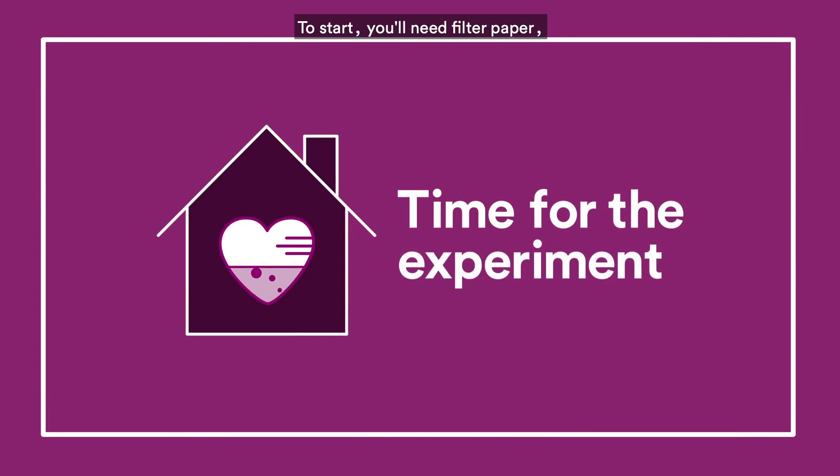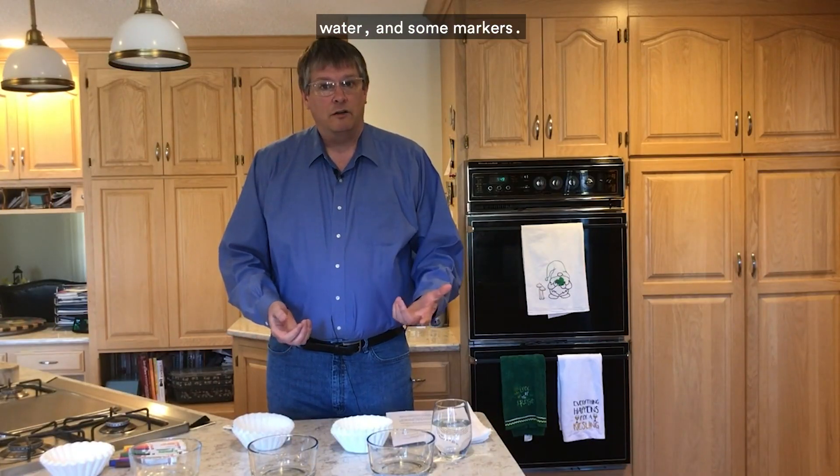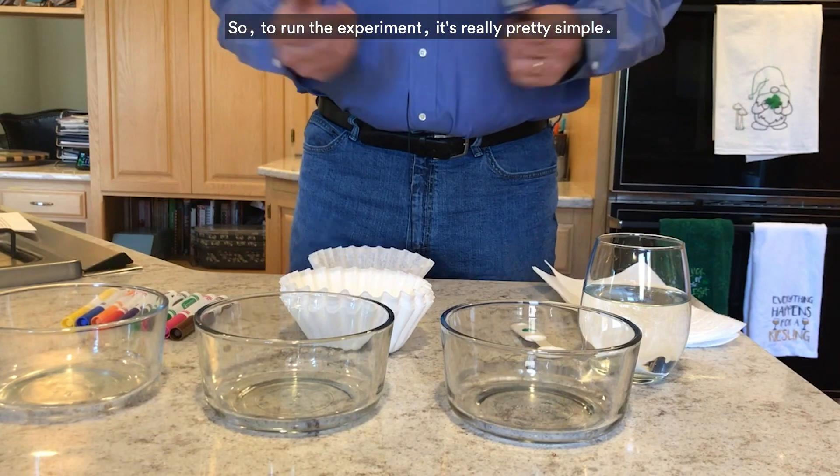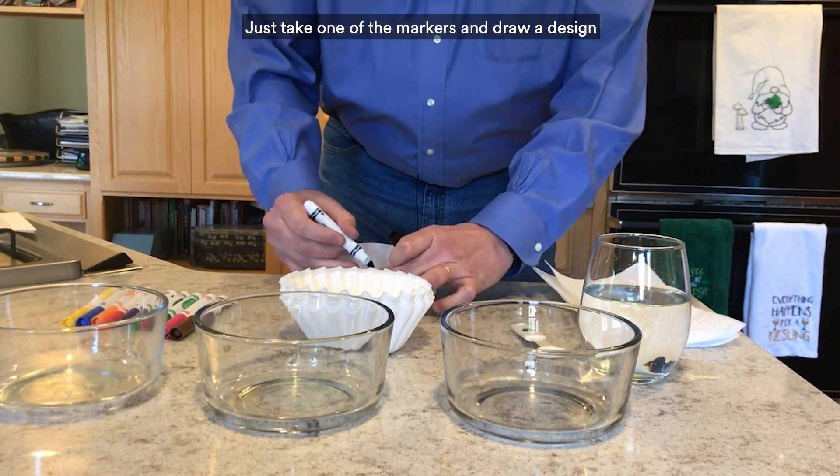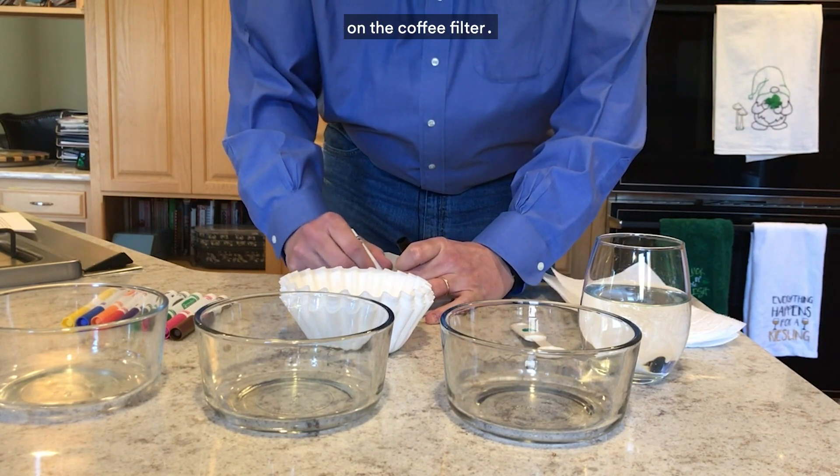To start, you'll need filter paper, water, and some markers. To run the experiment, it's really pretty simple — just take one of the markers and draw a design on the coffee filter.